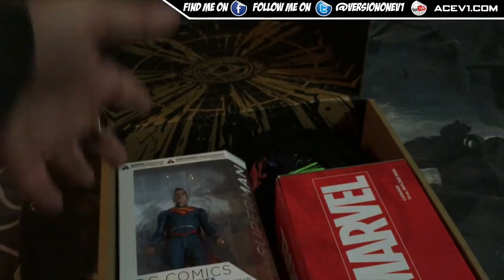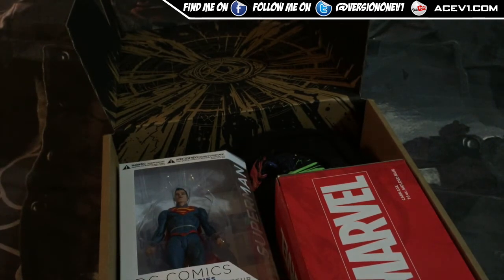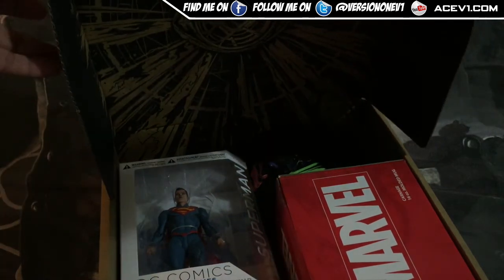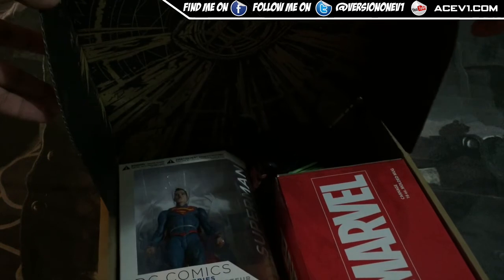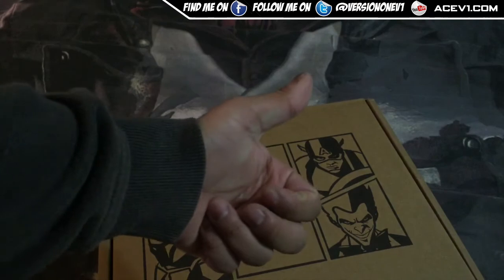Hope you enjoyed that unboxing — this has been the z-box. I do have another unboxing I've done but haven't gotten around to it yet; it was just my new PS4 I picked up. Hope to see you next time — this has been Ace, like, subscribe, peace out.